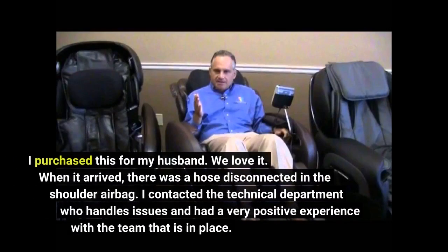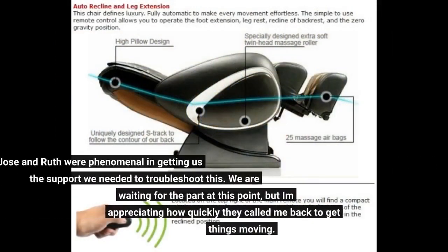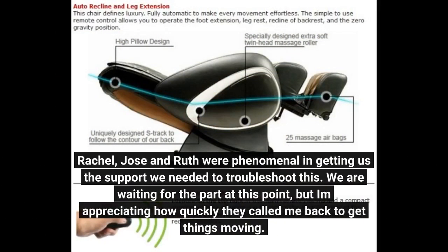I purchased this for my husband. We love it. When it arrived, there was a hose disconnected in the shoulder airbag. I contacted the technical department who handles issues and had a very positive experience with the team. Rachel, Jose, and Ruth were phenomenal in getting us the support we needed to troubleshoot this. We are waiting for the part at this point, but I'm appreciating how quickly they called me back to get things moving.